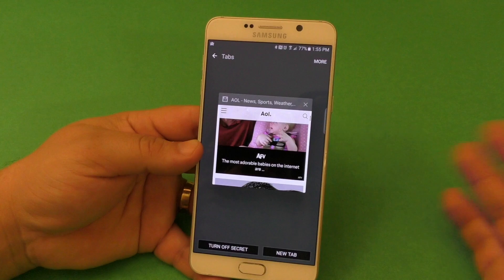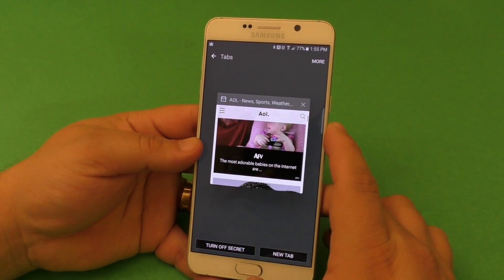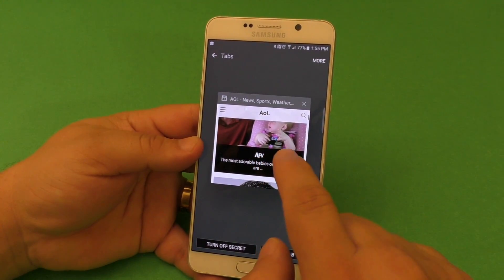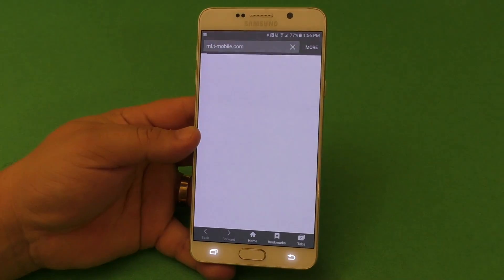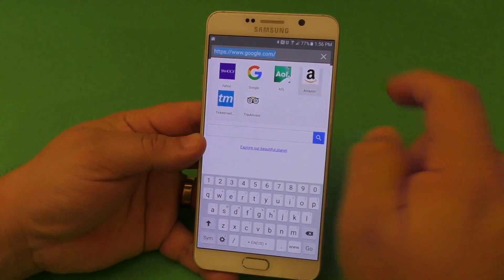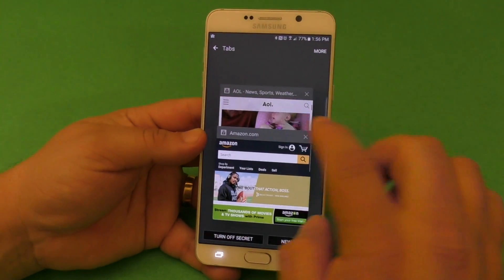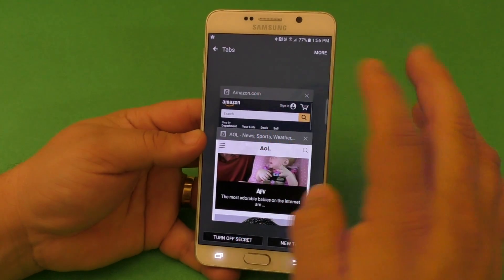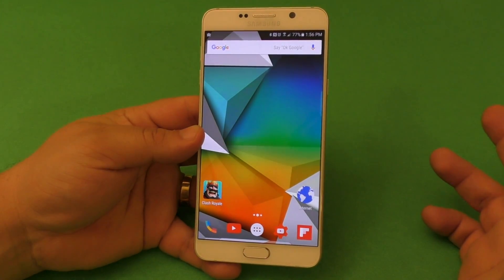If you are a Samsung user and you want to secure your browsing experience using a fingerprint scanner or password, this is very cool. Also, if you are in secret mode and you create a new tab, it's also going to be in secret mode. For example, if I go to Amazon, Amazon is going to be in secret mode too. And I can switch between secret mode tabs — that's very cool.